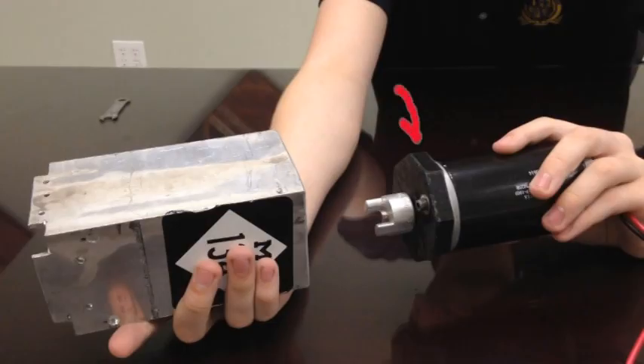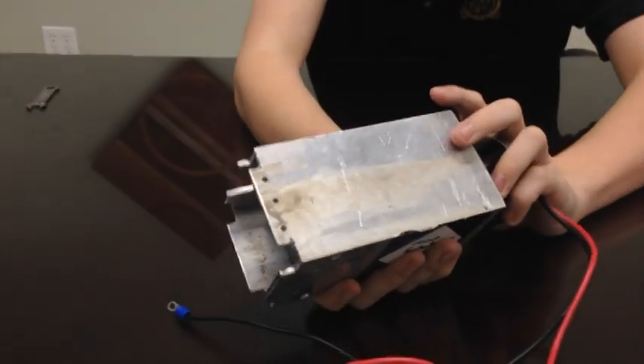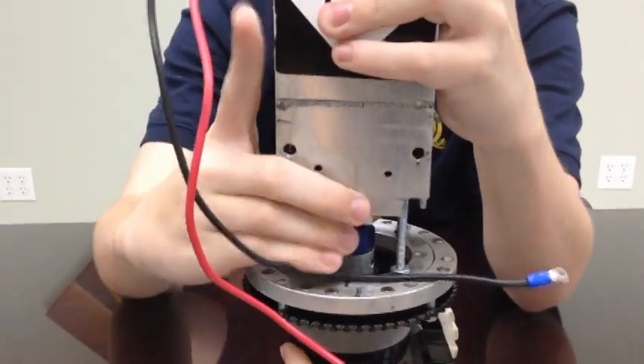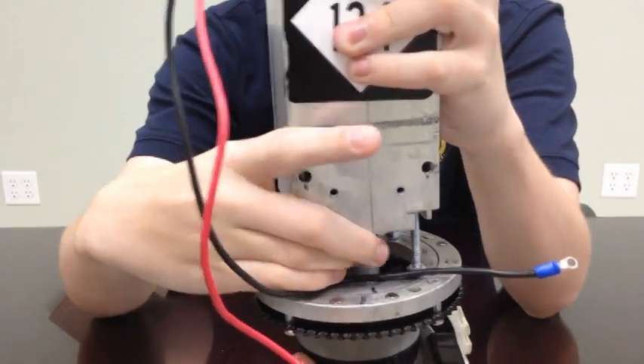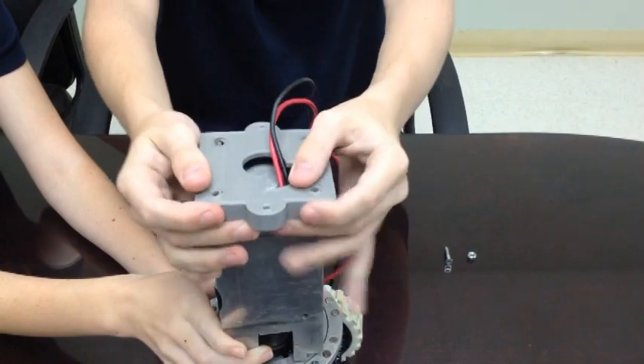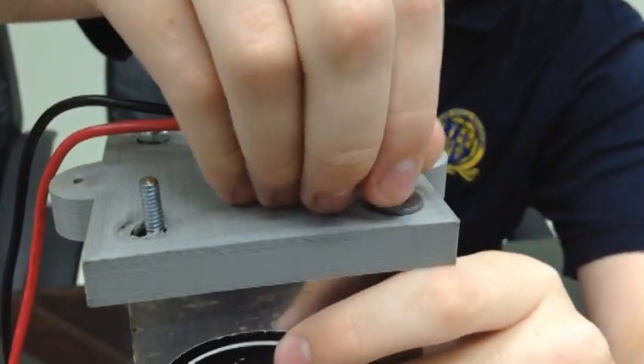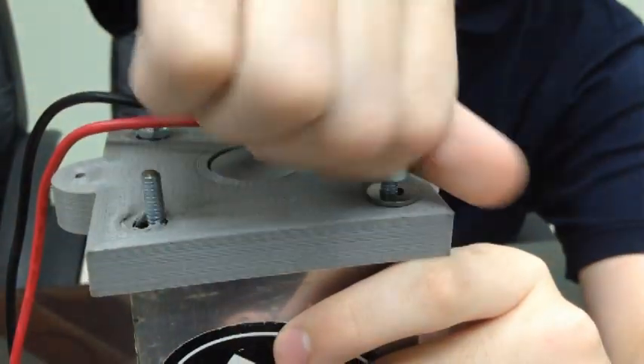First, put the octospacer on the sim motor using the 10-32 screws and two washers. Then tighten the other half of the Lovejoy connector before sliding it into the top of the aluminum tube and putting it over the all-thread, lining up the Lovejoy connector. Now place the top plate on top. Remember to have the wires line up with the crescent gap. Finally, use the number 10 washers and the nylock nuts to secure it in place.